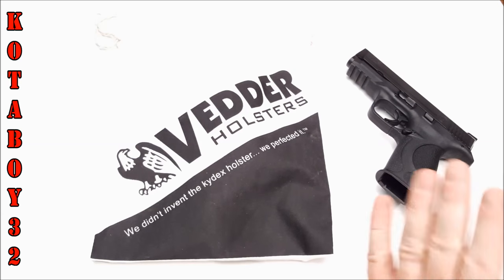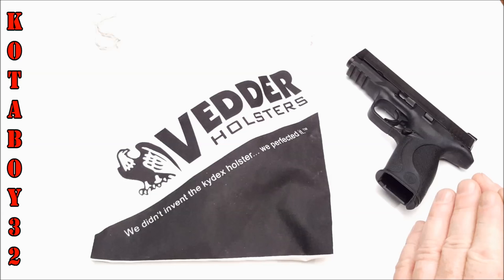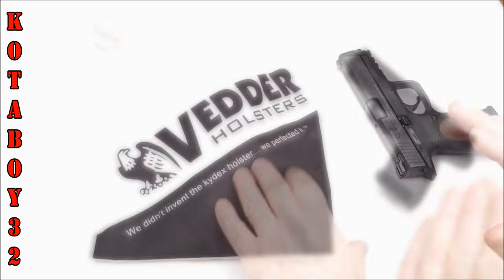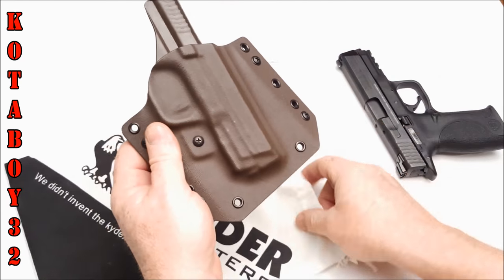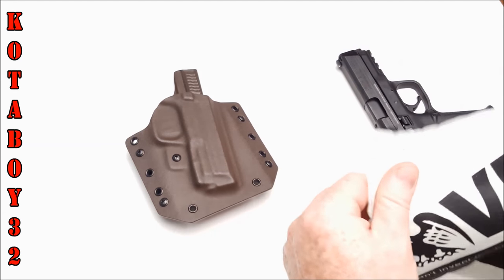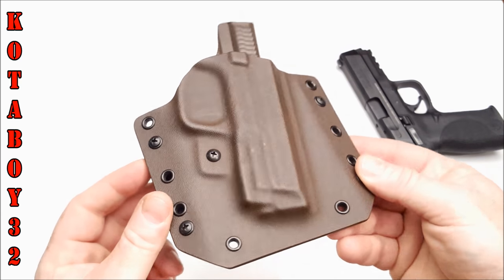I'm going to tell you something — I wouldn't be sitting here telling you this thing is a decent deal had I not been wearing it for the last three weeks. This is the Light Draw — they've trademarked the name Light Draw. And this is their outer waistband holster.